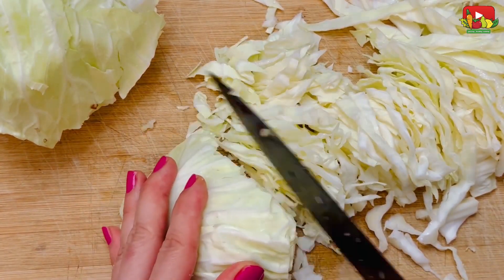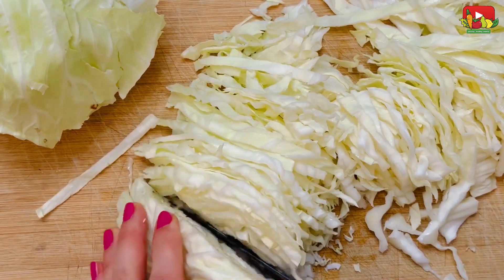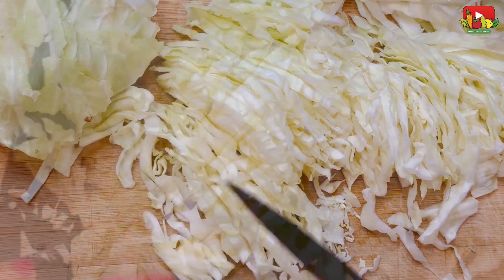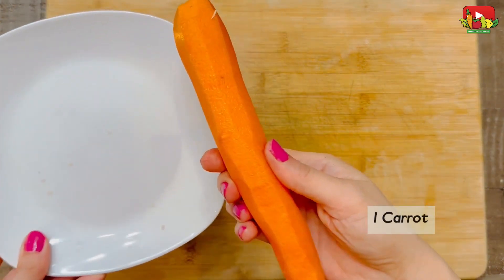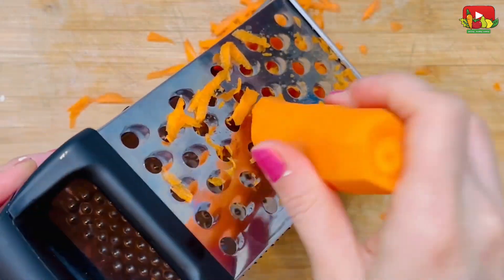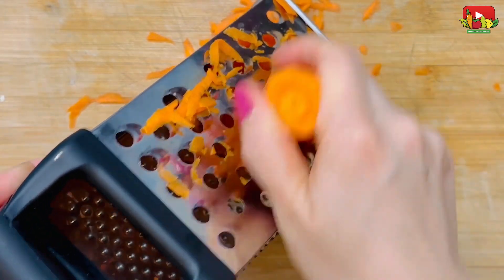I want to make a nice chicken. I'm going to cook it for dinner. Pour the pot on the other side of the pot. I'll also add to the pot. I'm gonna add to the pot.